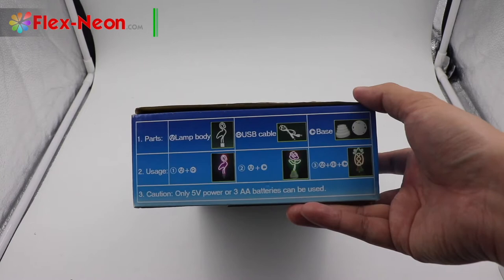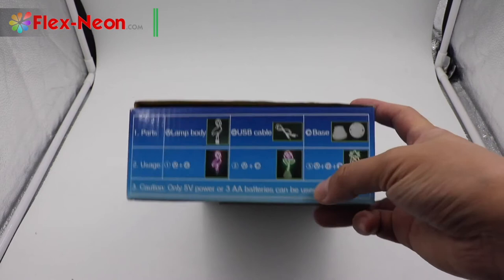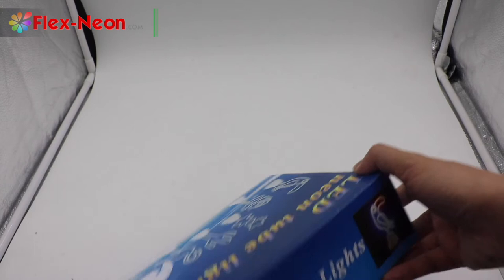It shows some parts of this product, including a light body, one-piece USB cable, and one-piece base. This product can be powered by 5-volt power, or you could use 3-piece AA batteries.